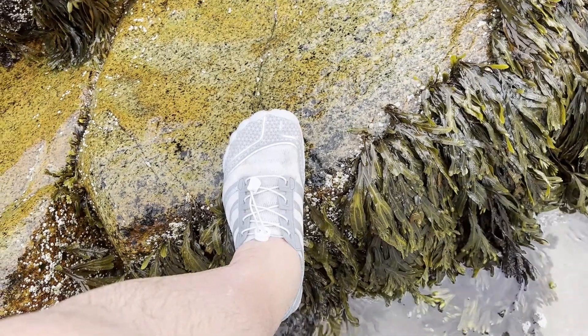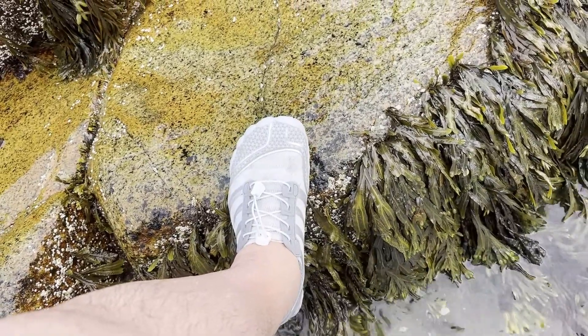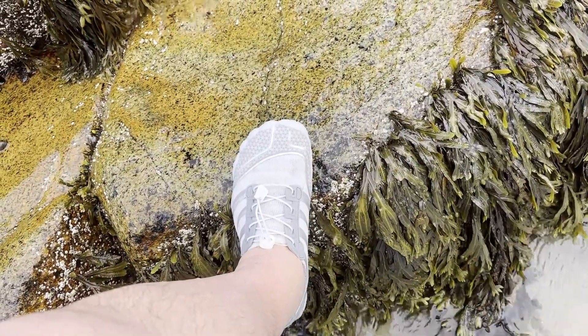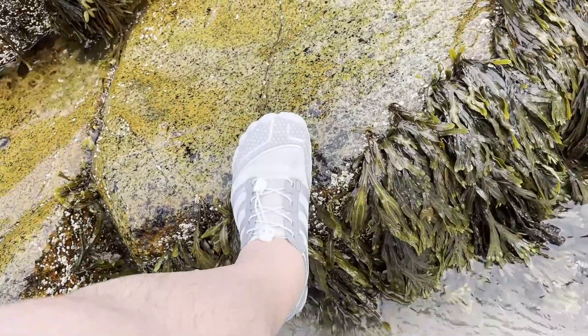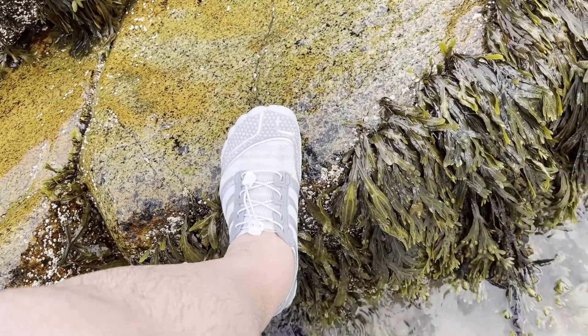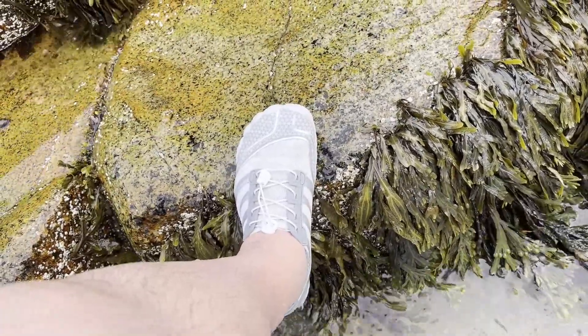We've put our Z-top water shoes to the test out here in the ocean. In the end, these Z-top shoes have done a wonderful job dealing with the ocean floor, the water, the sand — everything. Super happy with these. They are just fantastic, especially for the price. For water shoes I've been super happy with them, so definitely check these out. They've got a ton of different colors and sizes, and I'm actually going to get another pair.